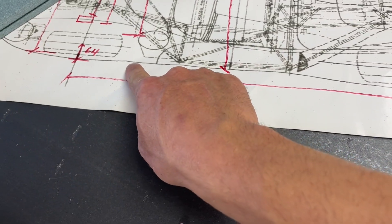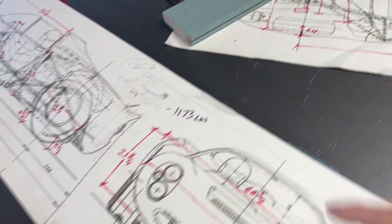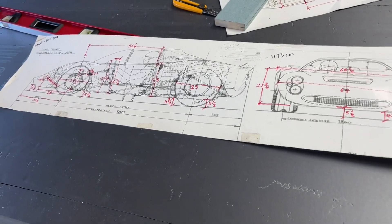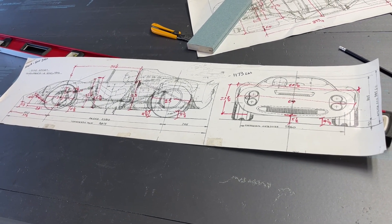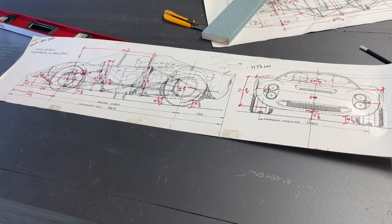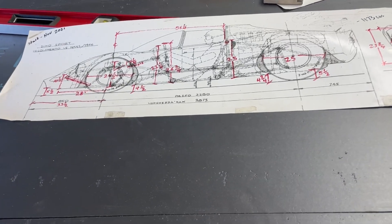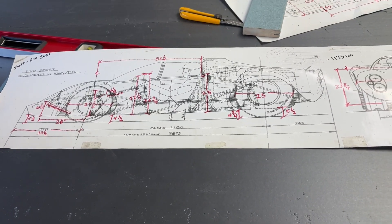The front one shows it about there. My body is different than this reference - this is a representation of the 206 as they were, the 18 that were built. Because mine is kind of a cut-down body, the story behind the car I'm recreating is it was built like this and sold like this privately.